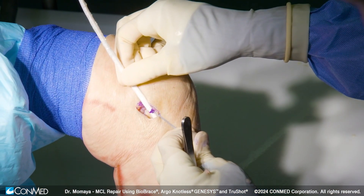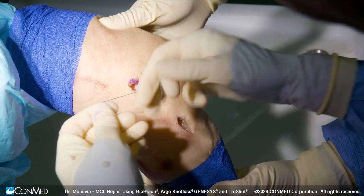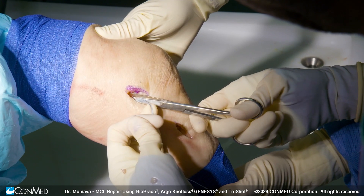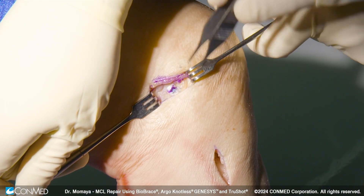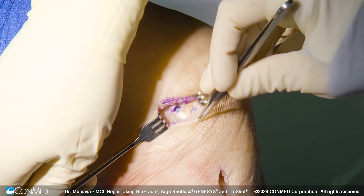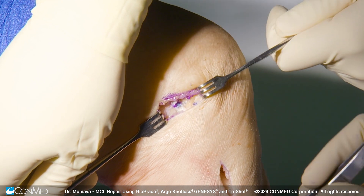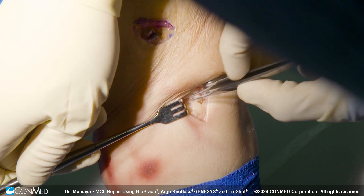Once we've confirmed adequate length, we can go ahead and cut off any excess Biobrace. At this point in the case, we can tie down our Biobrace, holding the knee again in 30 degrees of flexion with a slight varus force. Here's our final construct with the repaired MCL using a Biobrace — nicely tensioned and laid down. We've also used suture from the anchor to repair the MCL proximally, and distally we've used the Argo Genesis to anchor the MCL down.